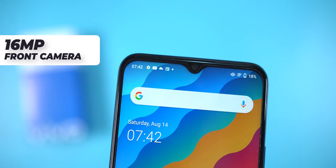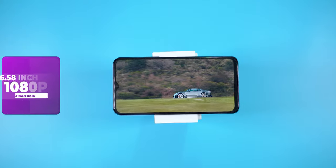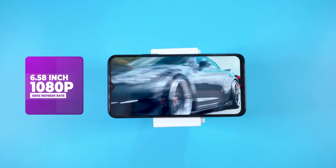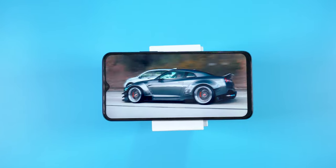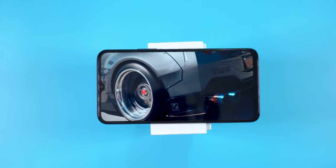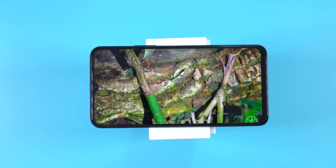Switching to the front, it comes with a 16MP selfie camera. For the display, the Vivo Y53s has a 6.5-inch full HD display with a resolution of 1080 by 2408 pixels. It's an IPS LCD panel with a 60Hz refresh rate, and for an IPS panel, the colors are decent and the panel is actually bright.